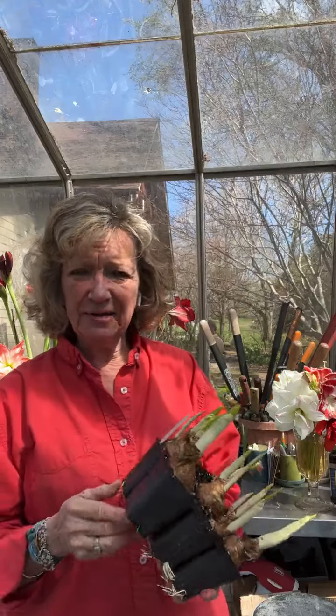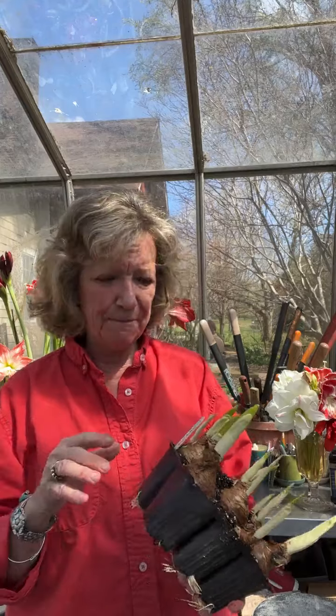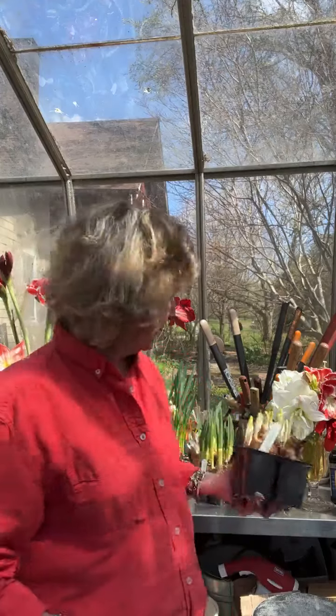Some people like hyacinths in forcing vases, which is really beautiful. But you could still grow hyacinths in the six-packs and then just wash off all the soil and put them right there in the vase for anybody that wants those.